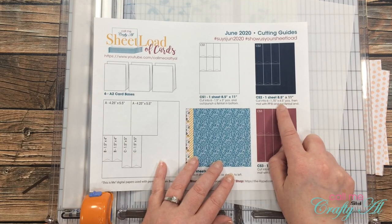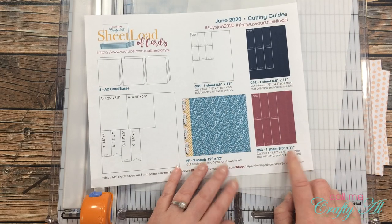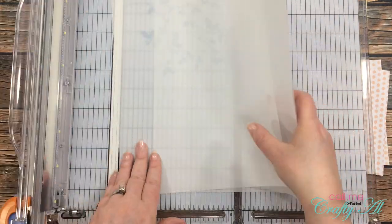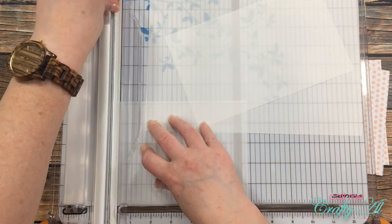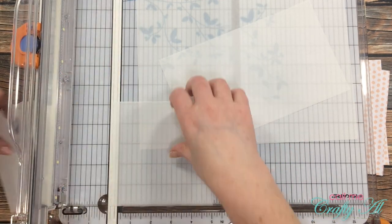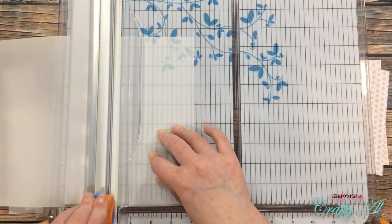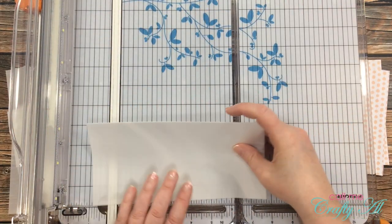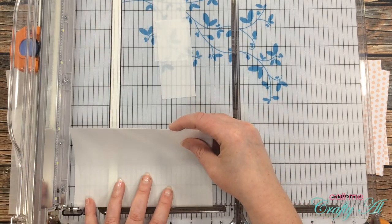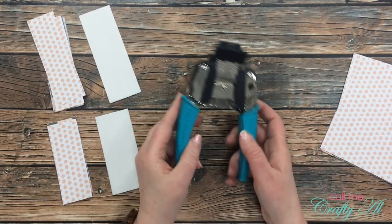Now it's time to cut the vellum. These two pieces are represented by CS2 and CS3 on the cutting guide — they will still be one and three quarter inches wide but the heights are going to be different. CS2 gets cut to four and an eighth inches tall and CS3 gets cut to five and an eighth inches tall. I cut each piece of vellum into two strips at those heights and then cut until I had six pieces of each at one and three quarters inches wide. Since the vellum is thin I stacked the four-and-an-eighth inch pieces to help cut a little quicker.